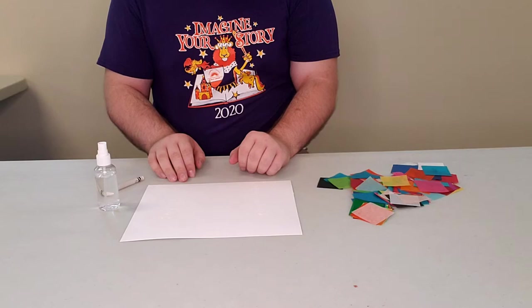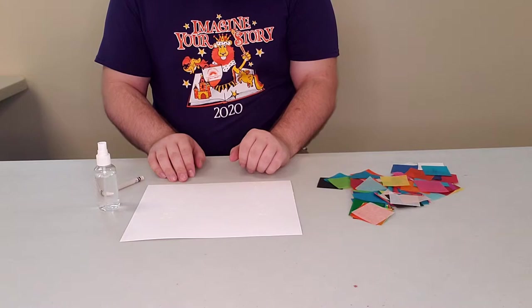Hello and welcome to the summer reading program Tissue Paper Painting. My name is Cody Elliott, the Adult Teen Programmer at the Newport Branch of the Campbell County Public Library.